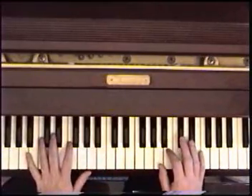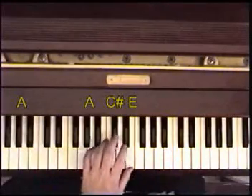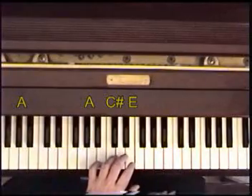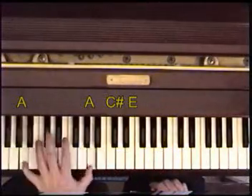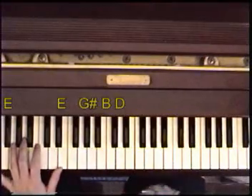The first one is the A — A octave followed by A, C, E. I'm doing this with the pedal of course. Next one is the E chord, just like in the song.